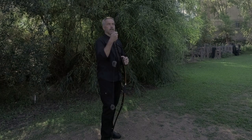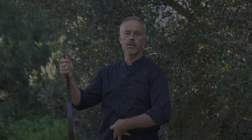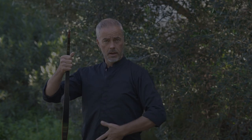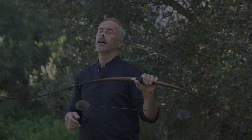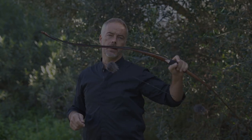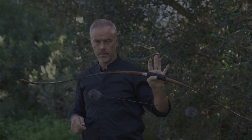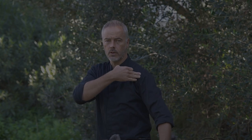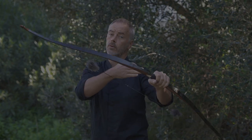The next point is that every motion comes from what they call the dantian — this energy center. In Japan they call this the hara, so even in Kyudo every movement comes out of the energy center. When you apply this, it's not your hands doing the job — it comes from the inside, from your body through the shoulder, through the elbow, through the hand.